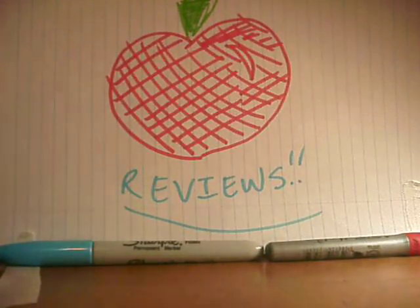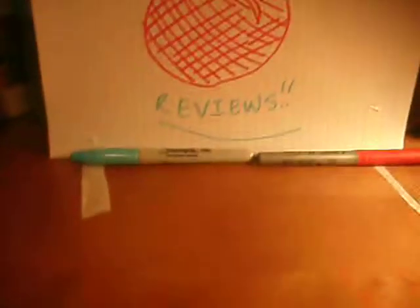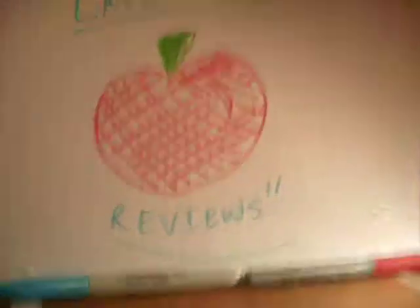Hello guys, and welcome back to another episode of Lapis Apple Reviews. It has been a while since my last Apple Review, but I just got busy. But I made this new background — it says Lapis Apple Reviews — for my channel. So that's pretty cool, I hope you like the new background.